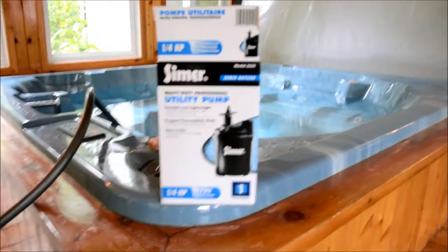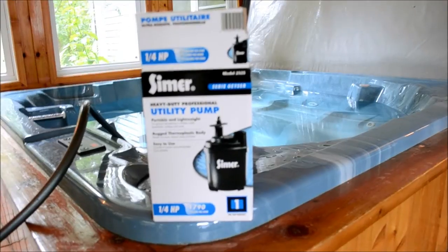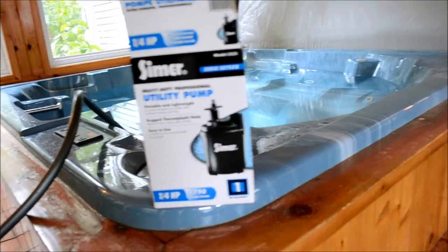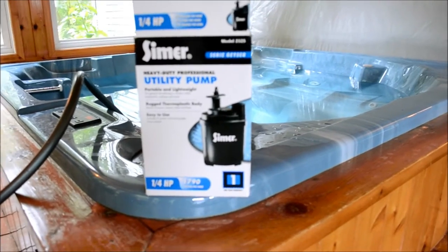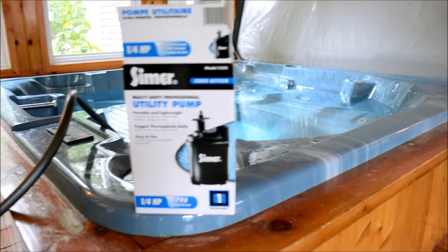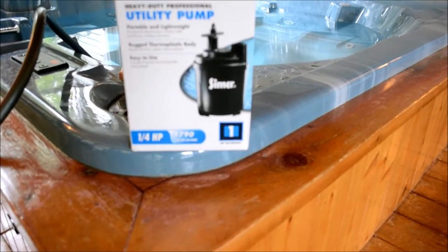It's a Simmer Siri Geyser. I think it's about $40. It's a quarter horse and it does about 1,800 gallons per hour. It's got a one-year warranty. Portable, lightweight, easy to use, has an 8-foot power cord. We just hooked it up to a garden hose, or we will in a second to drain this. It's about a 600-gallon tank.